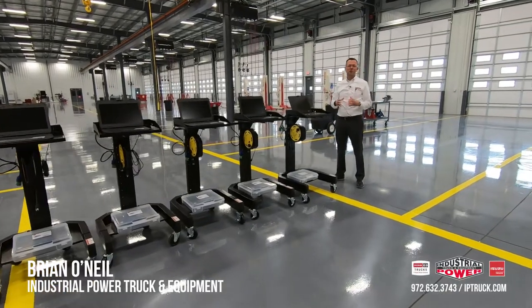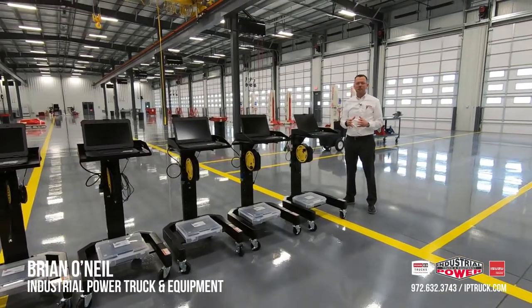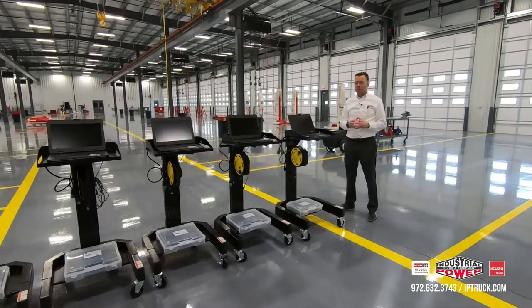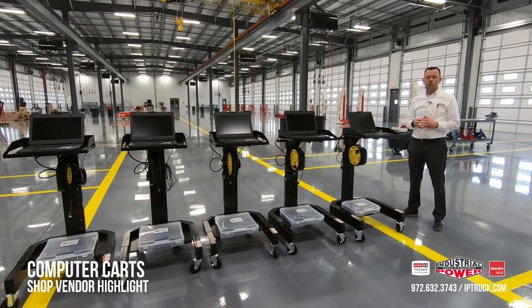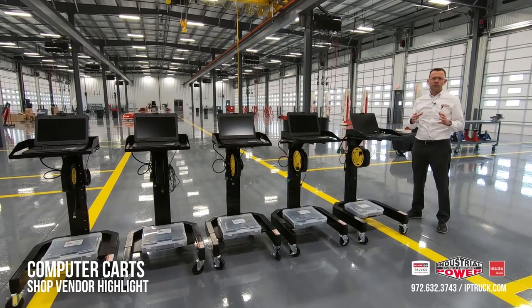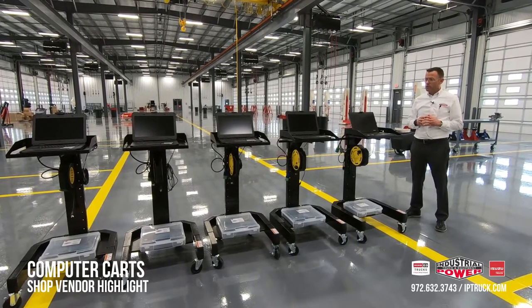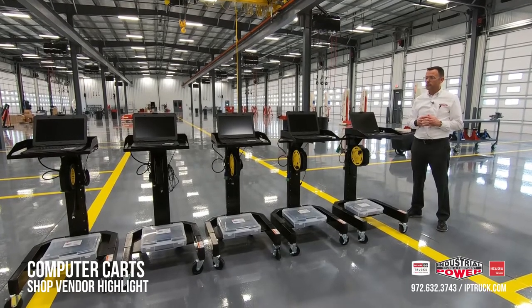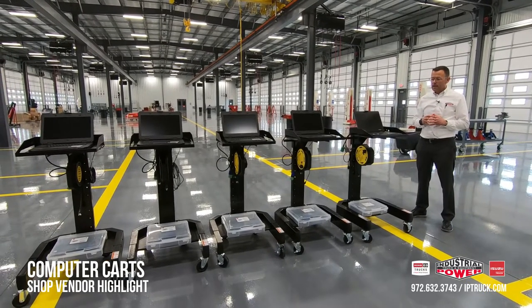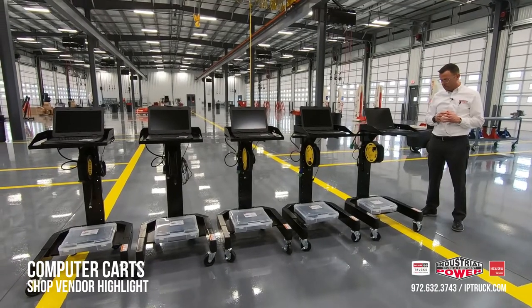Hello, it's Brian O'Neill with Industrial Power Truck and Equipment. I'm standing in our Louisville shop today and I wanted to do a quick video on our computer carts. Lots of folks have asked us about these over the years, so since we just put a bunch of them together I thought it would be a great time to document what we do, and you can use it in your shop if it works for you.